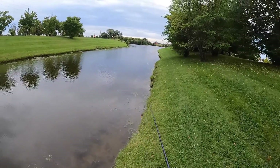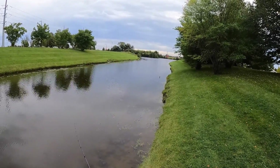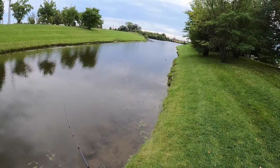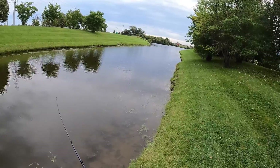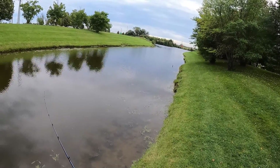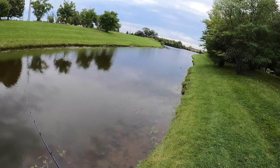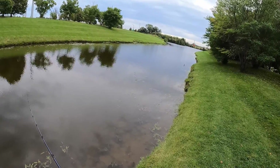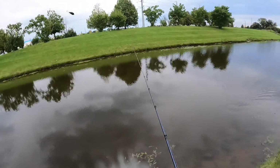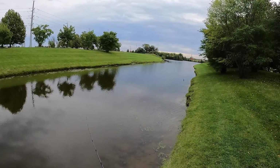So I'm running this crankbait and I'm kind of digging it deep in the beginning and then letting it float back up to the surface. I don't know if they're hunting it and then when it gets to the surface they smack. But it seems like when I'm not cranking it that fast is when they come and just hammer it. So maybe they're waiting for it to slow down a little bit — make it an easier meal.